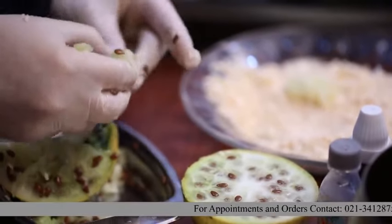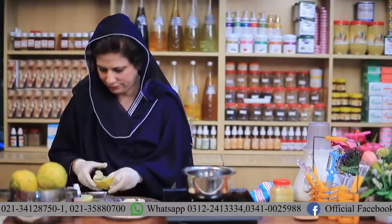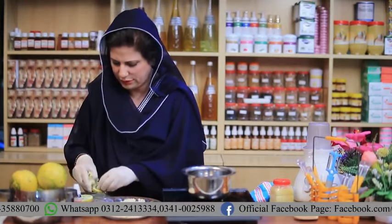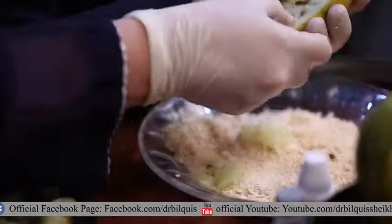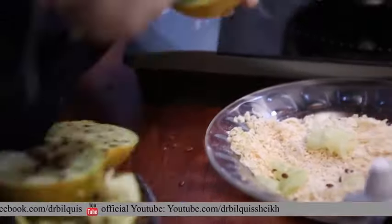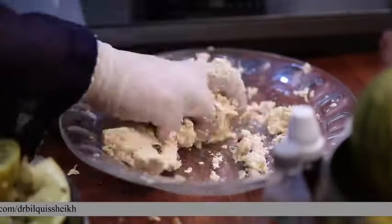You need to get soap granules from the market. If you don't find them, take a fragrance-free glycerin soap instead. You will need to mix it up. If you don't have gloves, you should use gloves while mixing. You have to mix it with your hands — you don't need to use a blender. You will also need to put sugar in the blender. Now you will add two other things.